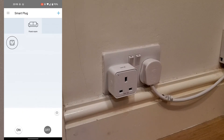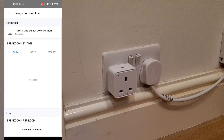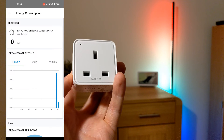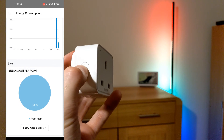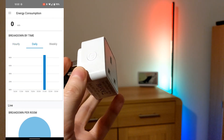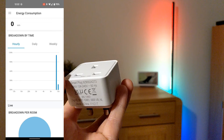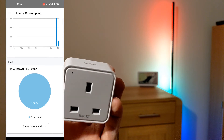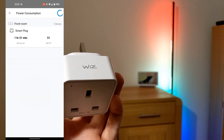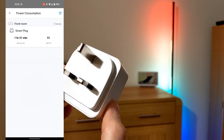With this plug having energy consumption monitoring, from the menu you can click on Energy Consumption. You may see 'unavailable' at first, but don't worry — this took a few hours to start showing up. Here's the energy monitor after a couple of days: it shows hourly, daily, and weekly data, but unfortunately only in watts and kilowatts. There is no currency information, which would be far more useful — especially in the current energy crisis. It would be nice if Wiz could add a currency option so we could see usage in monetary value. You can scroll to the bottom to see the live energy data.